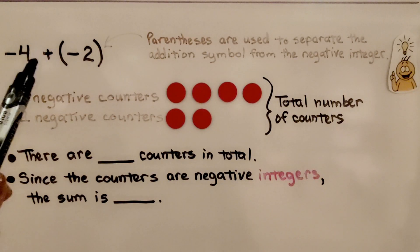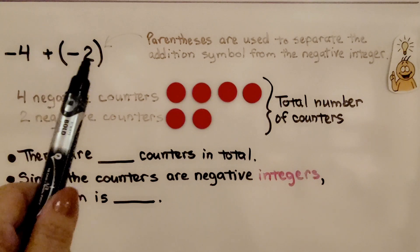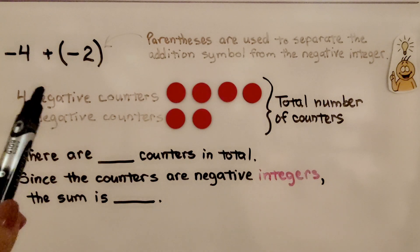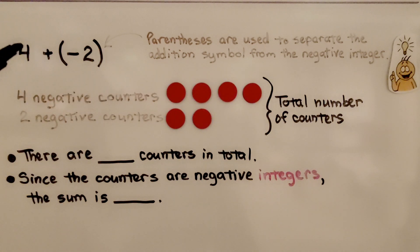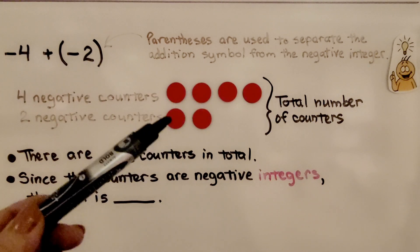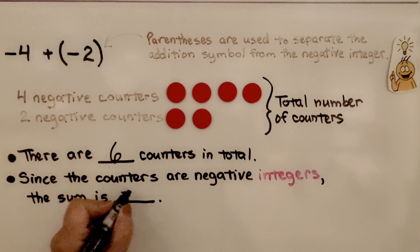Here we have both addends as negative numbers: negative four plus negative two. Notice that the negative two is inside parentheses — the parentheses are used to separate the addition symbol from the negative integer. We have four negative counters for negative four and two negative counters for negative two. We total the number of counters: there are six. Since the counters are negative integers, the sum is negative six.